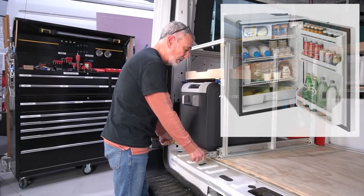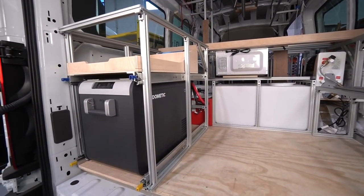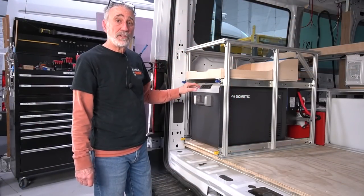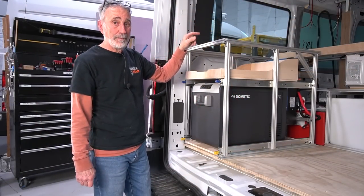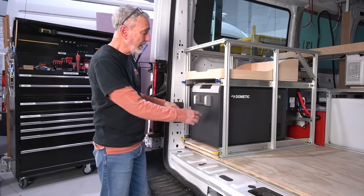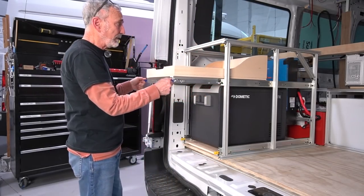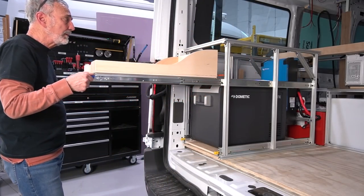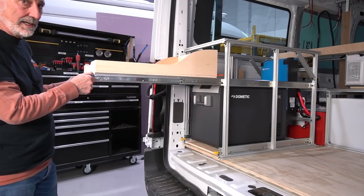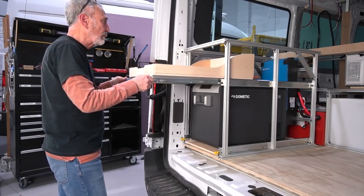They've got another fridge up front — an Isotherm up front. Now, depending on the trip they're taking, if they're going to be gone for weeks at a time, they can stock both this refrigerator and that one. If it's a shorter trip and they don't need this one, they can take it out and leave it home, giving them more storage area.